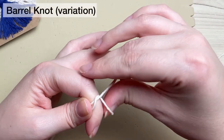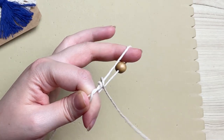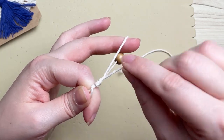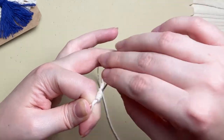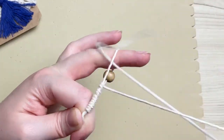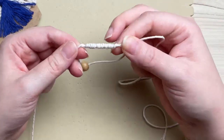We're going to tie a variation of a barrel knot. To do this you need to wrap your longer right-hand strand around the top of your loop several times — I wrapped mine around about 15 times, but it's going to vary depending on how large your wooden bead is. This is the trickiest part of the entire project, so once you get past this it's smooth sailing. If you need help with your barrel knots, I have a tutorial linked in the cards above.